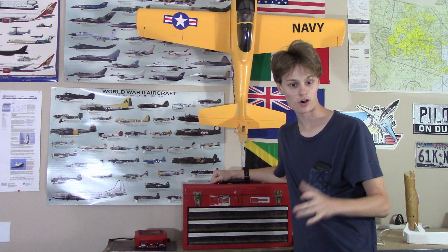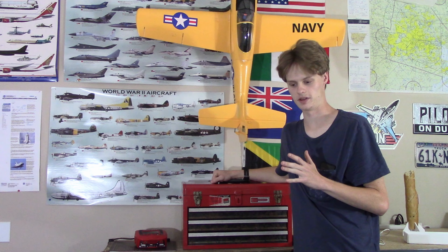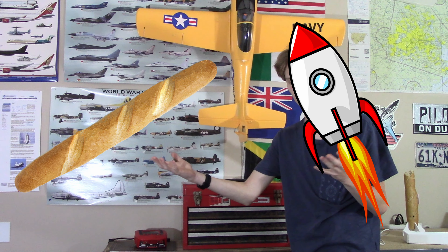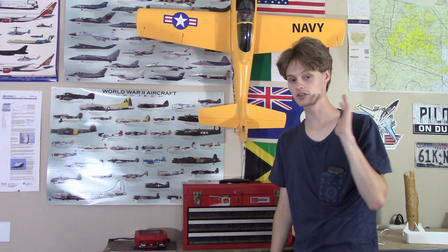Hello everybody, this is me ASPOT109, also known as Captain John, and welcome back to another video. In this video I'm going to be turning a baguette into a rocket. Anyways, enough messing around — let's get straight to the build.